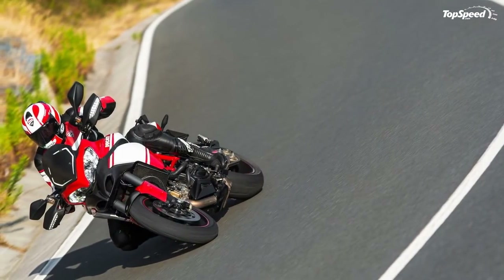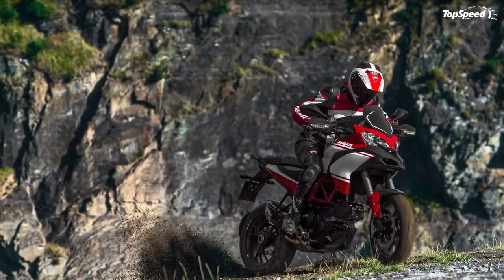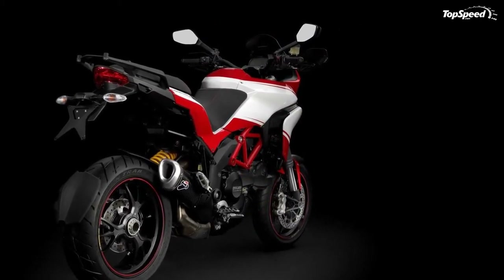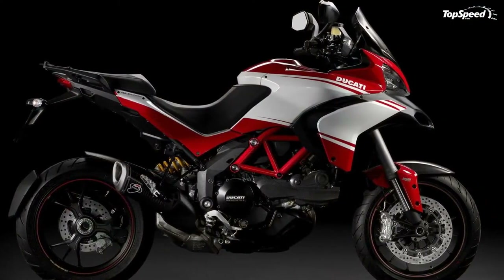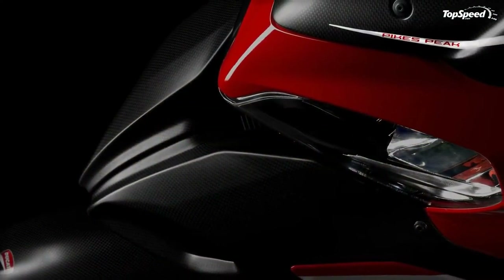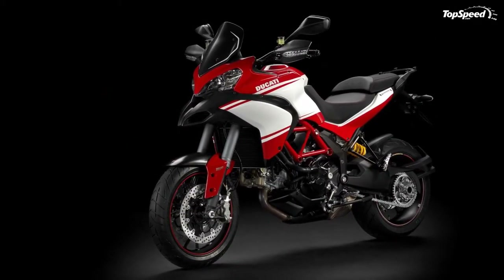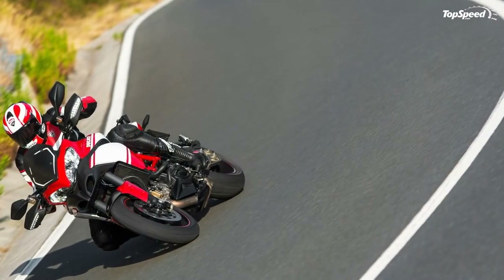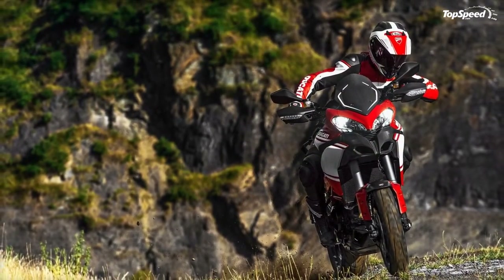Weight reduction is a priority consideration in the design of all Ducati motorcycles. A lighter bike provides shorter braking distances, faster acceleration, and requires less steering effort. As a result, the Multistrada 1200 weighs in at 194 kilograms in S Pikes Peak trim, making it the lightest road enduro, touring, or sport-touring bike in its market segment. The magnesium front subframe further sheds weight and provides firm, stable support to the front light unit, instrument panel, and fairing, reducing weight up front and high on the bike to improve riding control.